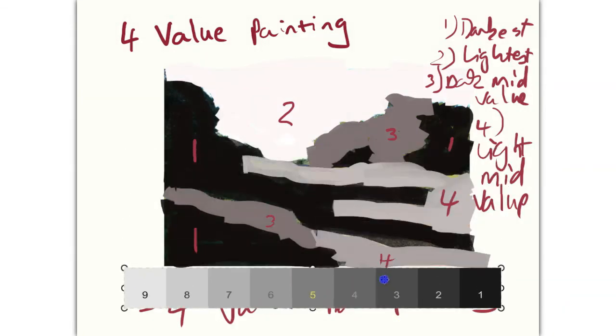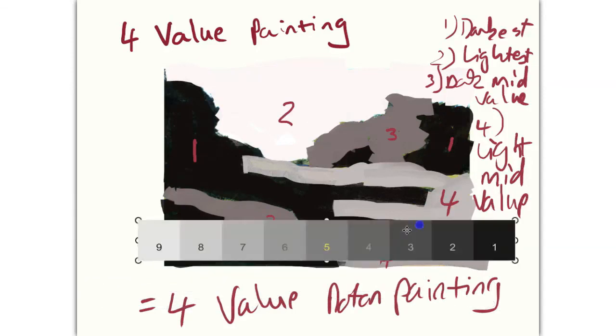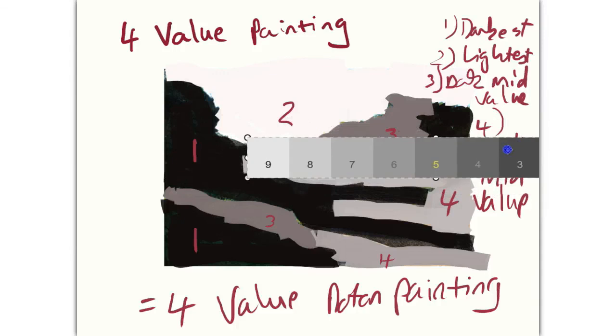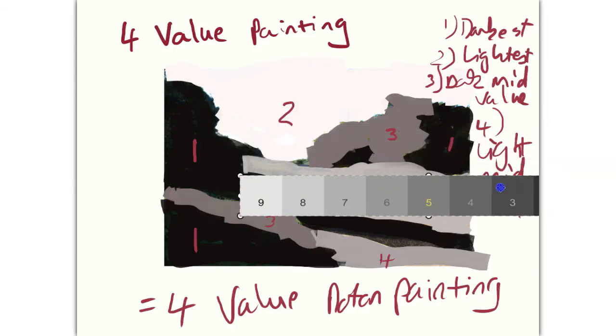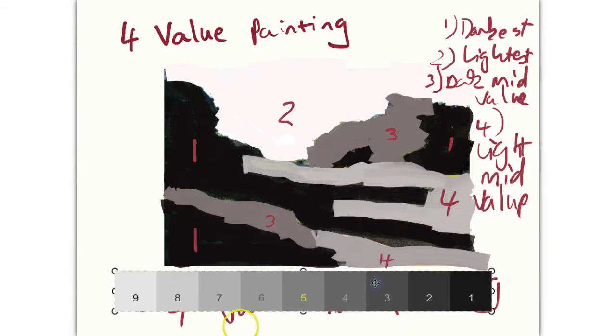Use your Munsell value scale to check that the values are correct. Now you can move on to painting these shapes onto your canvas and developing your painting confidently going forward.